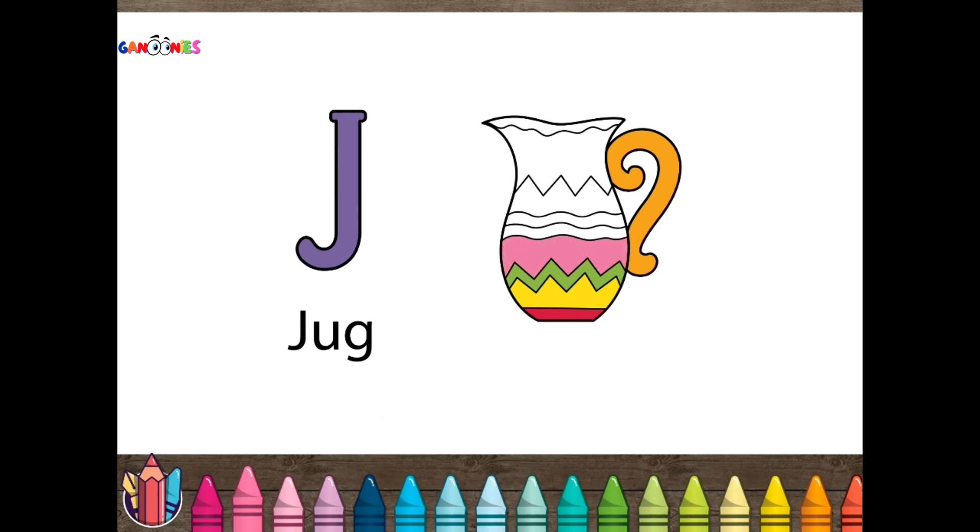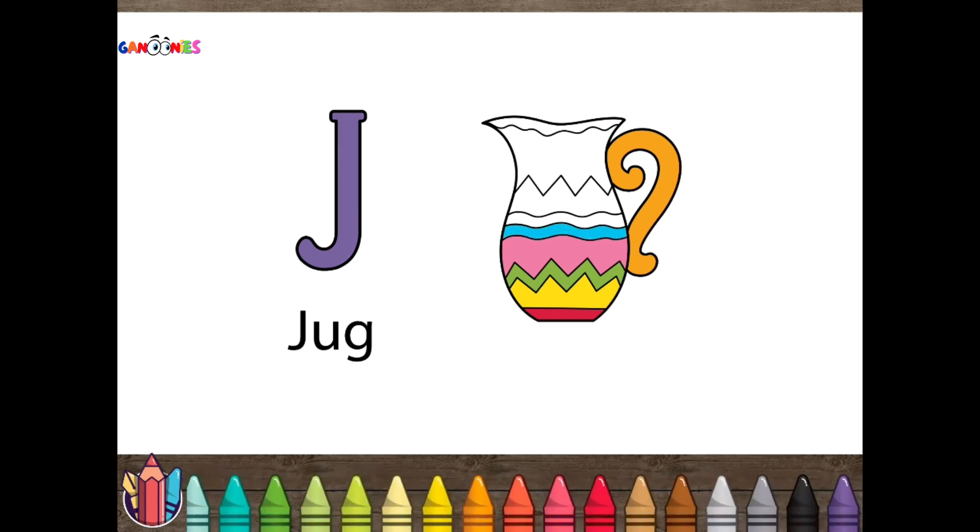Did you know, jugs are made to hold and pour liquids like water and juice. Jugs can be made out of many different materials such as glass or clay.